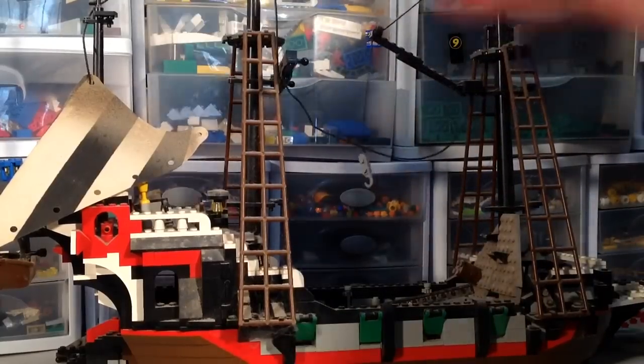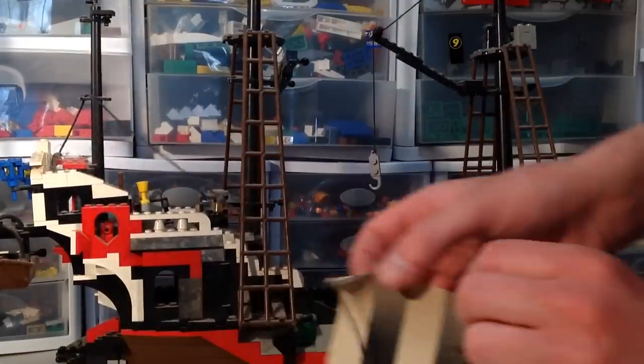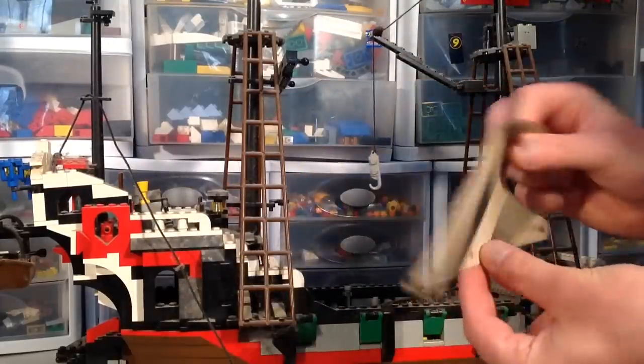I'm still taking the string off — super extra careful that I don't rip this last sail. There's so much dust, it's gross. Look how nasty and grimy it is on the bottom. But okay, put that aside.